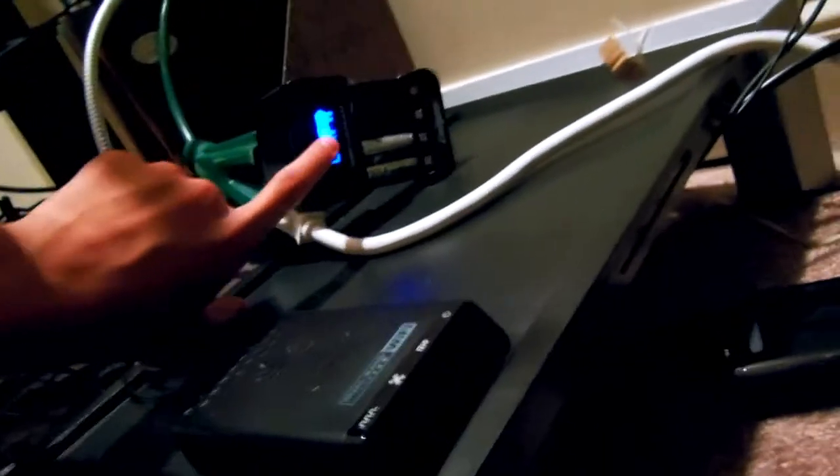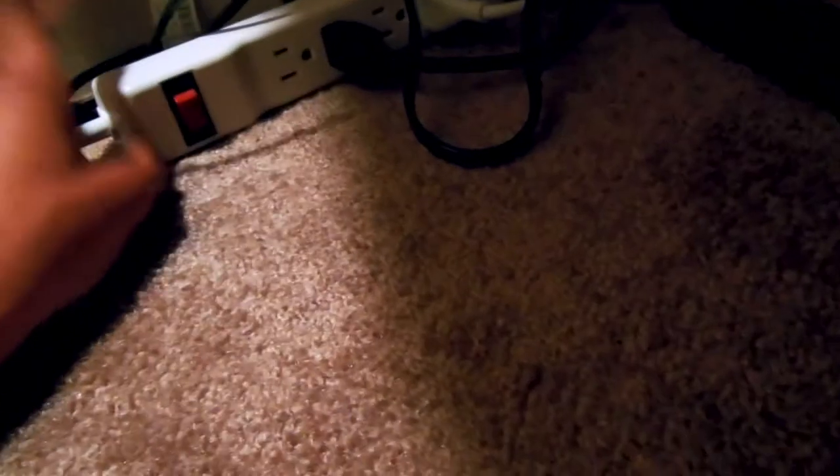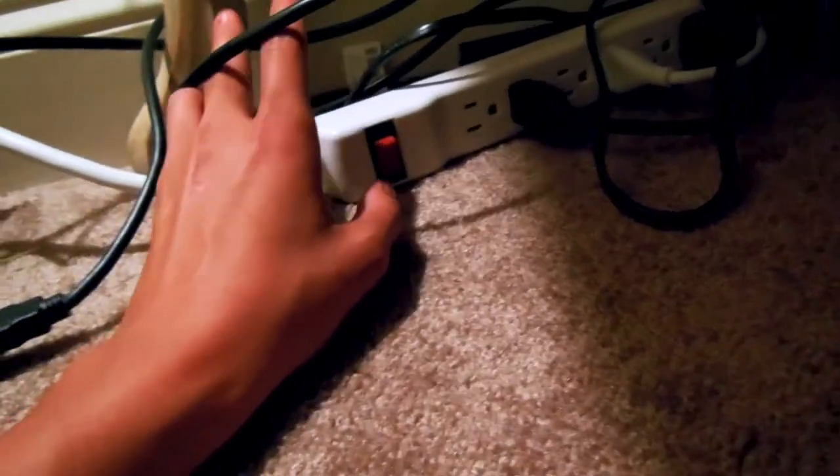We've got the Elgato HD PVR, batteries charging for my headset, and a headset transmitter. We also have a surge protector — you guys should really get one of these, especially if you get a lot of storms. You plug your stuff in so it won't blow out. I should probably plug my Xbox into it so it doesn't fry — I'll do that later.